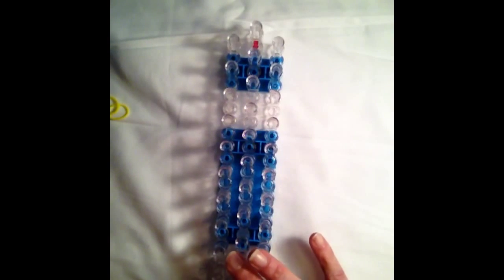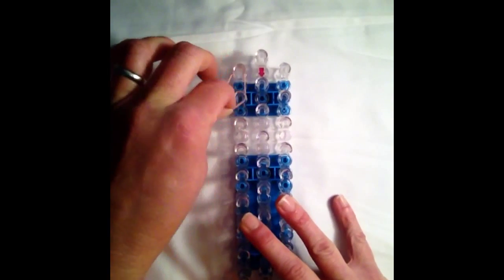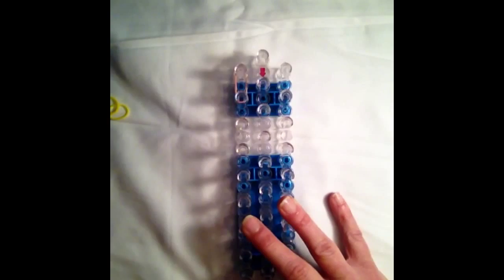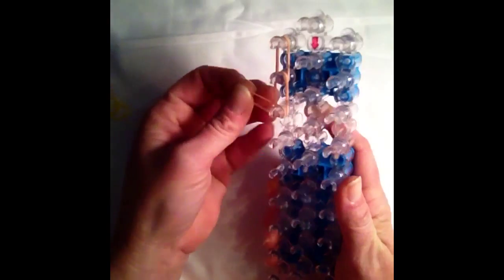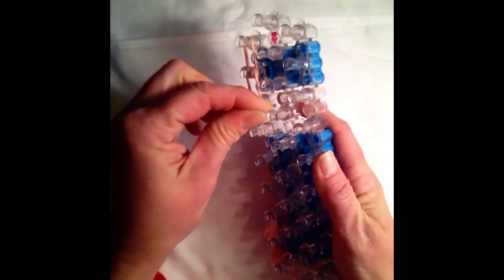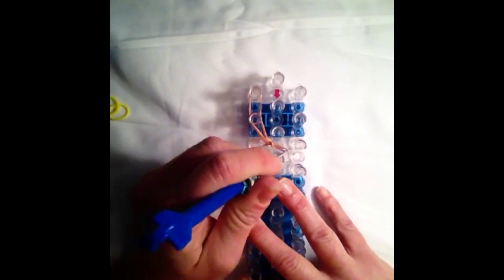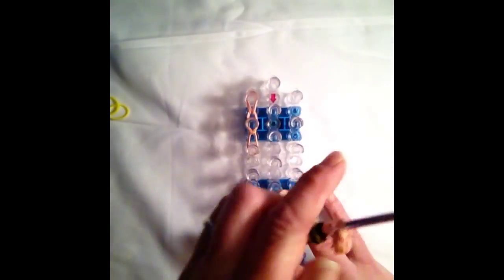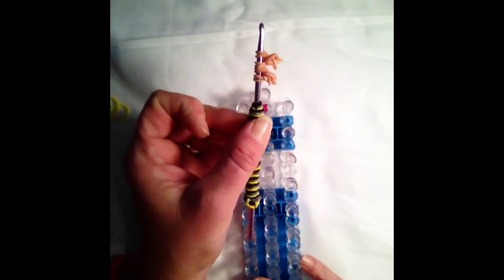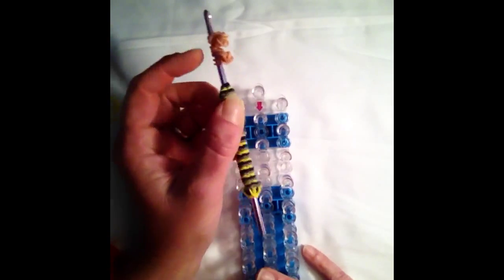The next piece that we need is our face attachment. This one's real quick and easy. You're going to take two skin bands coming down twice. You're then going to cap it off, creating three loops. We'll loop that one up. Grab your holding hook, and we're going to set this aside for later. So if you need to, pause the video to make the second face piece, and then we'll continue on.